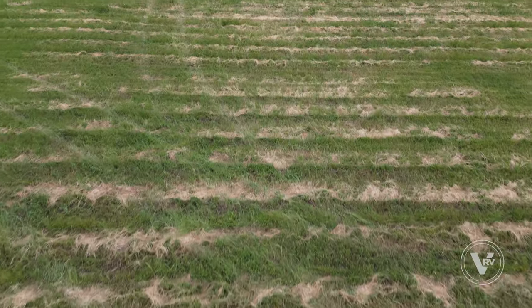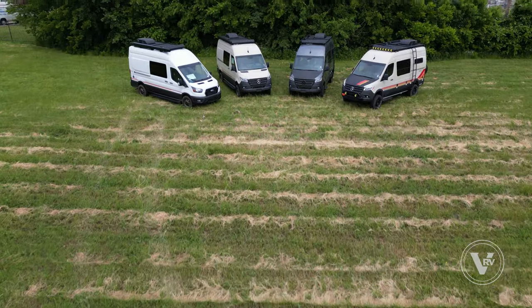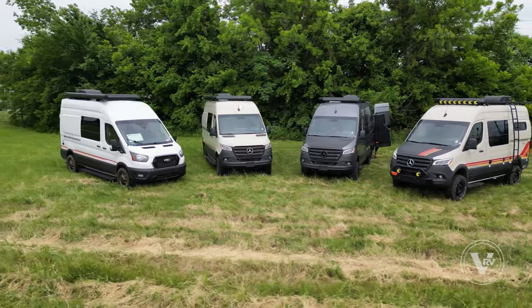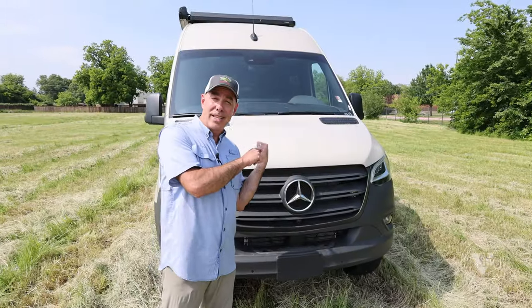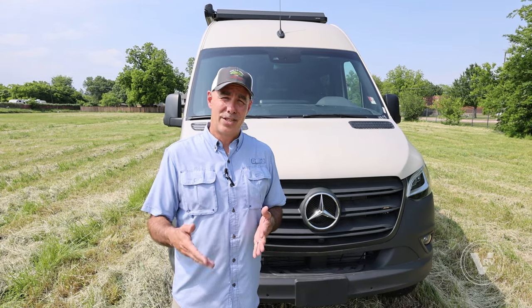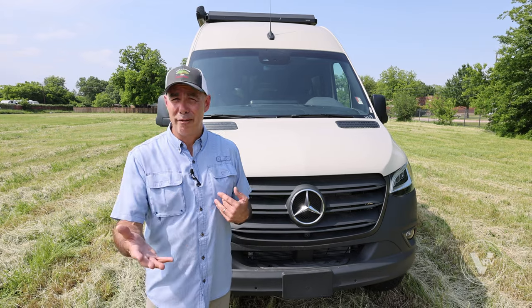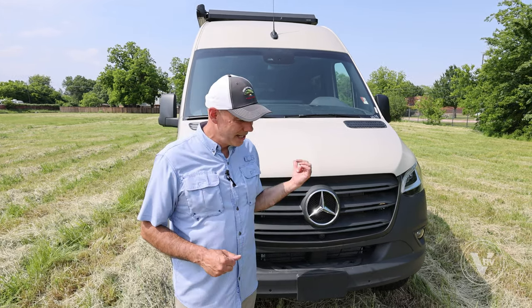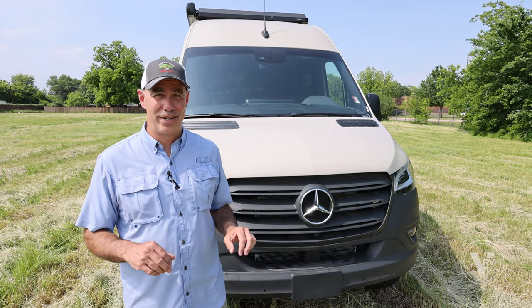Storyteller doesn't build anything else but these. They don't build Class A motorhomes and travel trailers and all kinds of other RVs — they build these and they're very deliberate about how they build them. My experience has been that they take suggestions and input from users and incorporate them into the design, and you can tell once you get in there and touch, feel, and drive it.